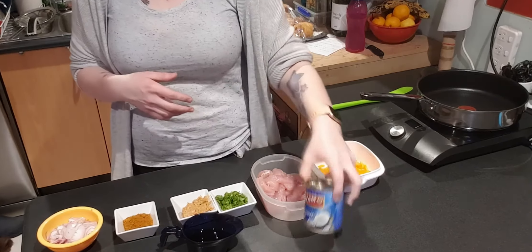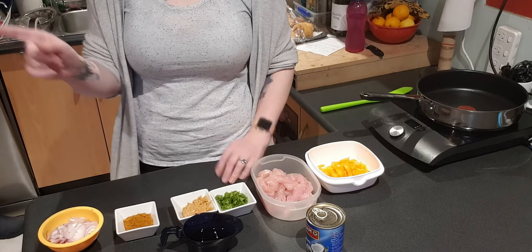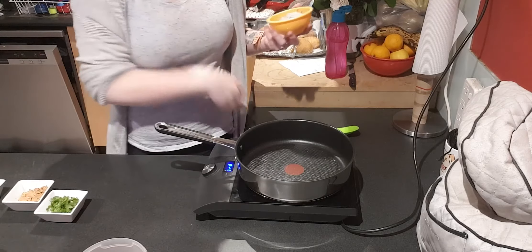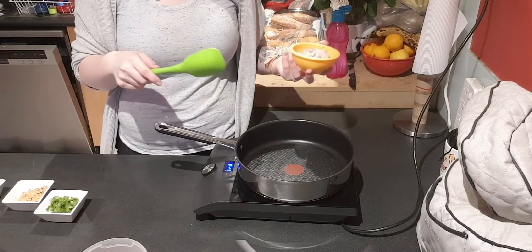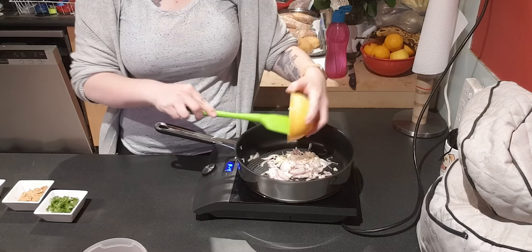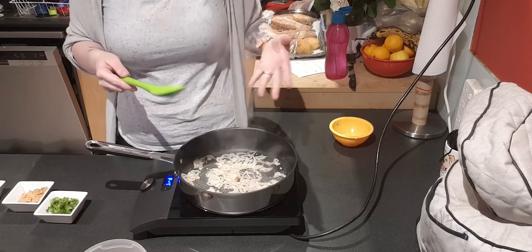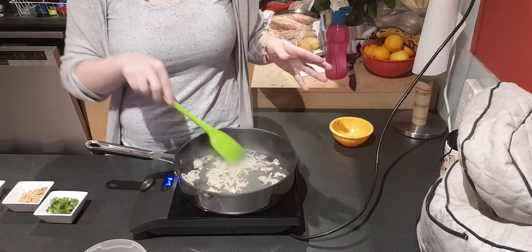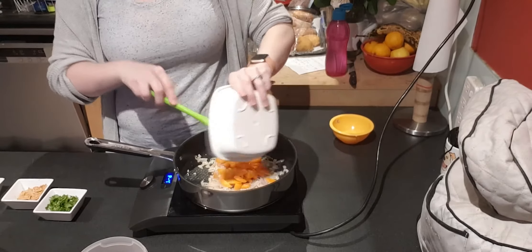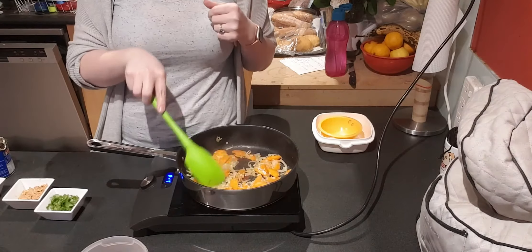Then we have a 270 ml can of coconut milk. That's pretty much all the ingredients. We'll put our rice on and start cooking. Our oil is ready — you can use peanut oil or just a neutral oil; olive oil doesn't really matter, just a couple of teaspoons. We're going to add our shallots and our garlic. Cook until it's fragrant — they're becoming translucent and they'll cook longer so it's fine.